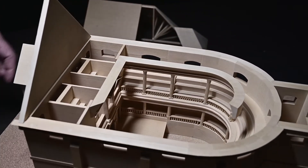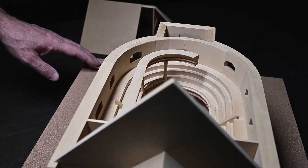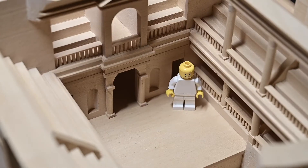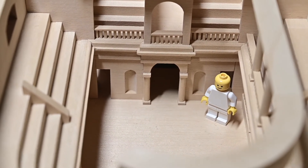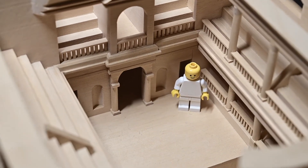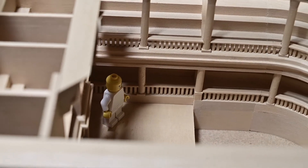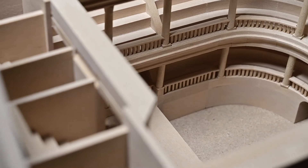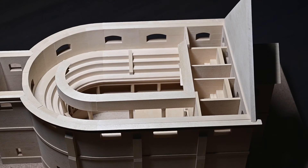Do I have the time, patience, and skill to do it again? I think I could. In case you're wondering about scale, there's a little fellow inside — he's a bit big — but it gives you an idea of what scale it is.